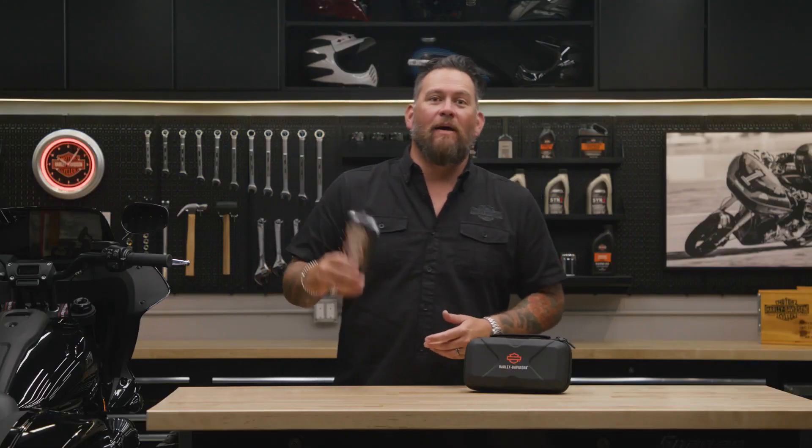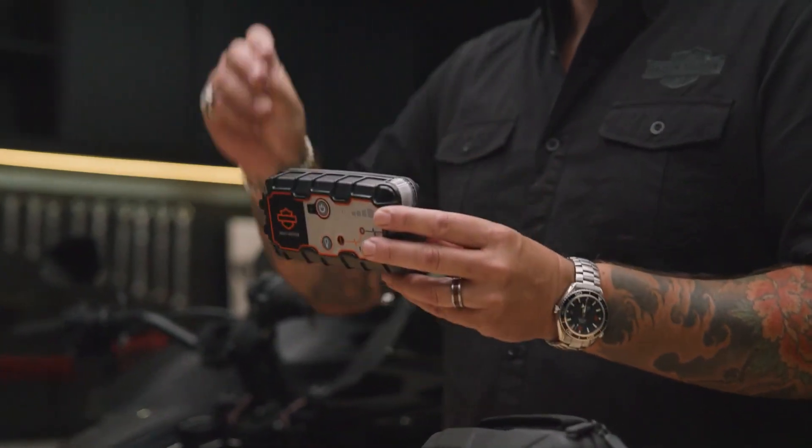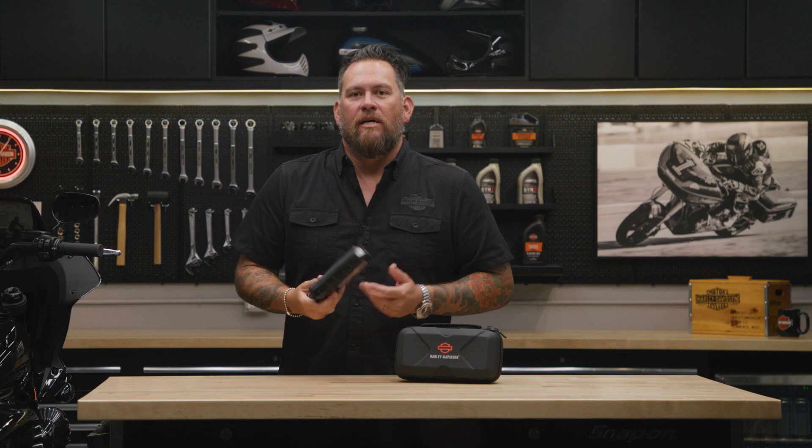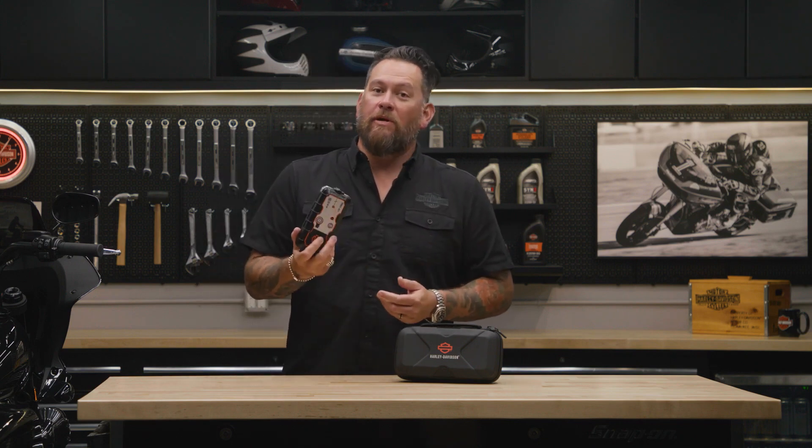Small enough to fit in your backpack or saddlebag, this thousand amp portable battery pack will restart your motorcycle in seconds. It easily connects to your motorcycle via high quality alligator clamps, can be recharged from a wall outlet, and provides 20 starts on a single charge.